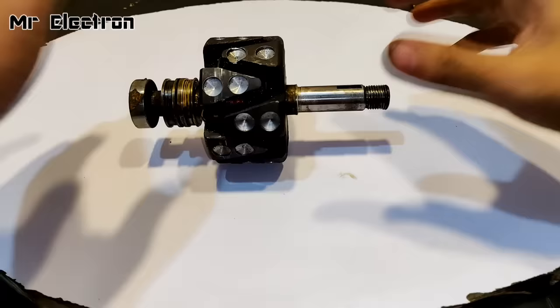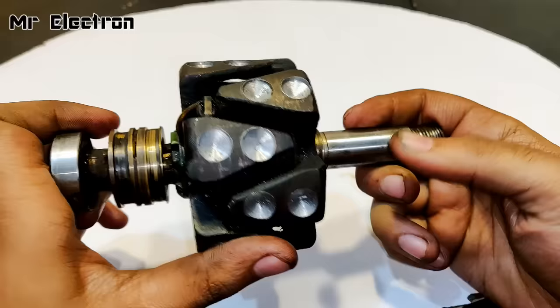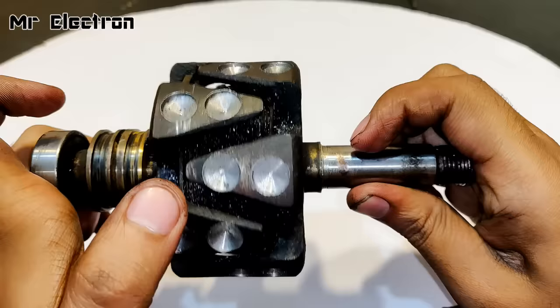I have drilled holes on all the teeth of the rotor — two holes on each tooth. The holes are perfect and the bearing is also nice.